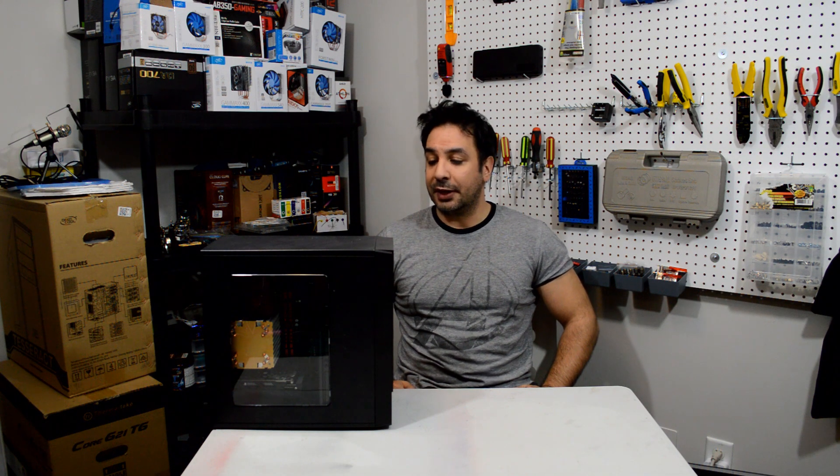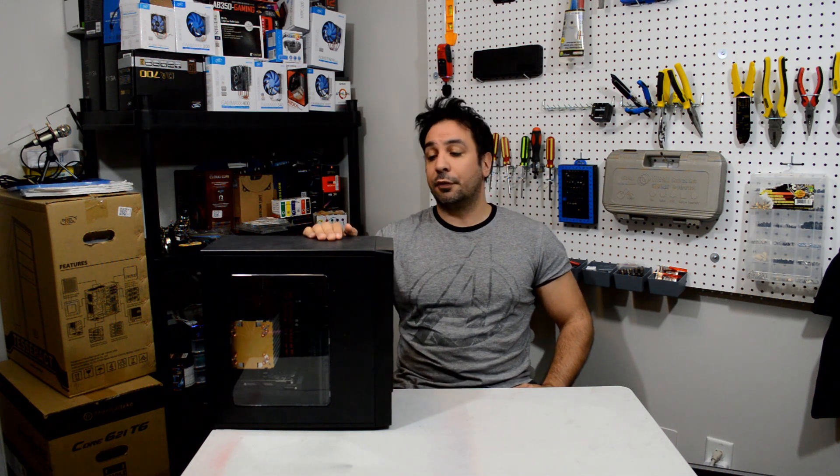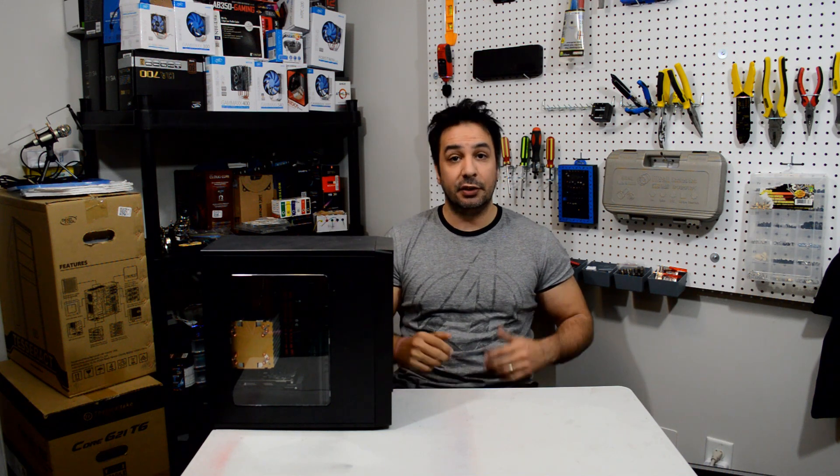Hey guys, welcome back to Maple Syrup Tech. Today we're going to be looking at our first budget build for 2019, getting back to a little bit of computing after going into retro gaming for a couple of videos.